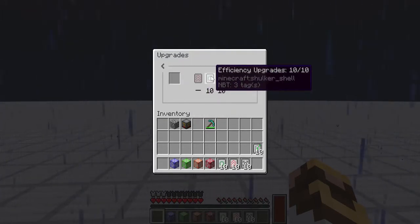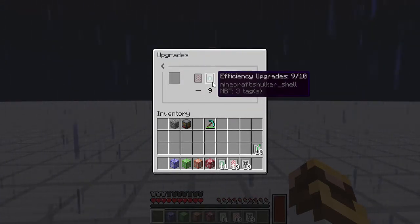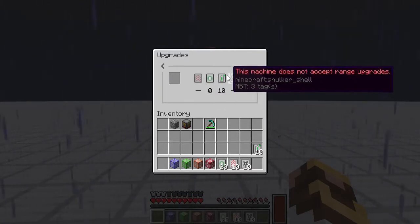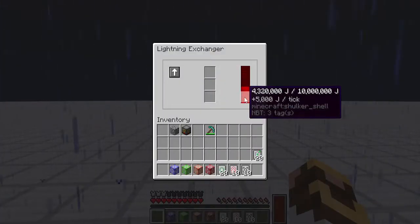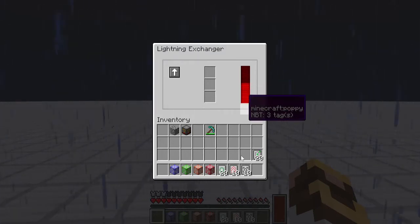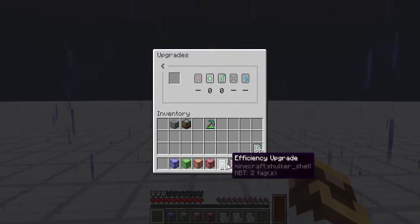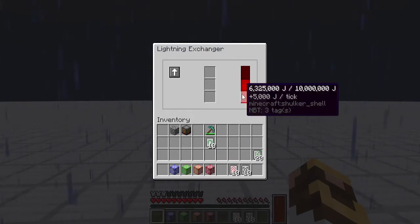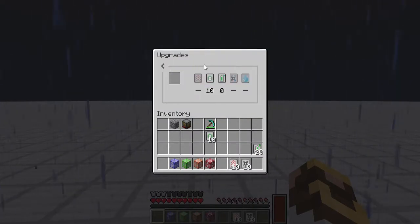While that is running, we can pull the efficiency upgrades out one at a time by left-clicking, or shift right-clicking to pull them all out at once. We just pulled all the upgrades out and it's still going — that was one heck of a lightning strike. Currently we're going at 5,000 joules per tick, which is not bad. If we have all the efficiency upgrades in, let's put them back and see the difference.